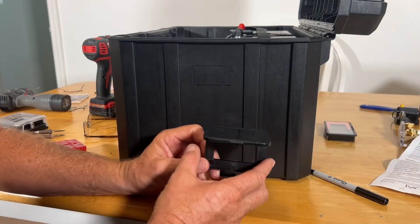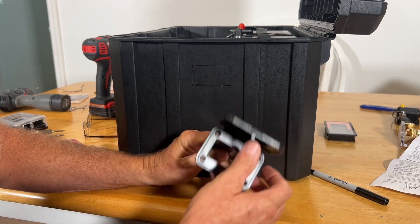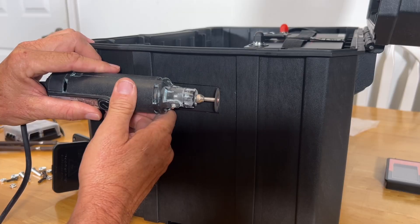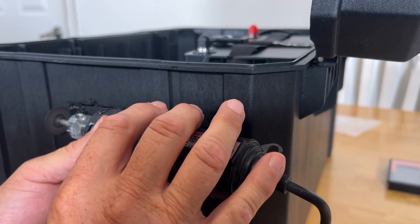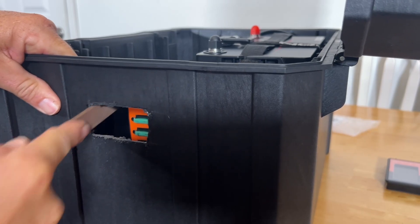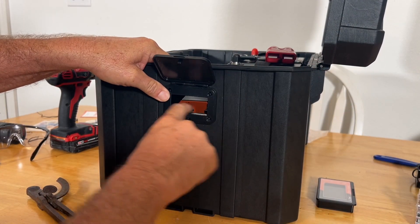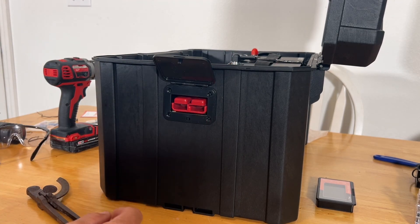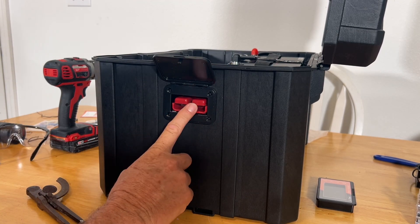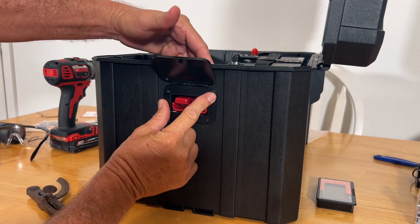Looks good. The next thing we need to put in here is our little Anderson connector bracket. That fits nice and tight, looks really good. We'll be using that to charge the batteries with solar from the upper portion.